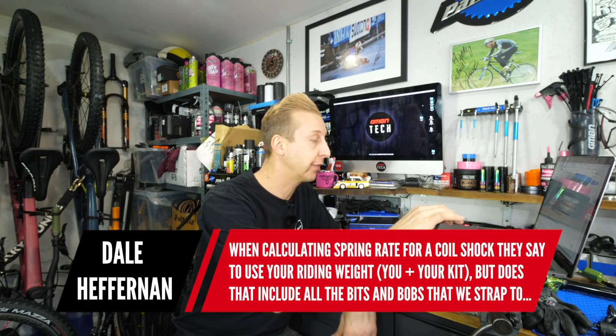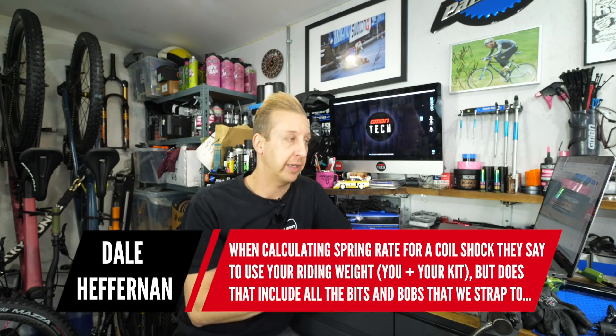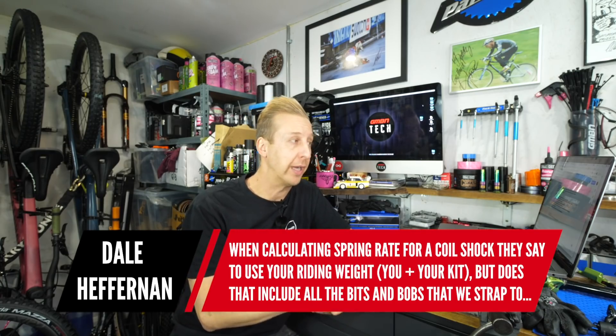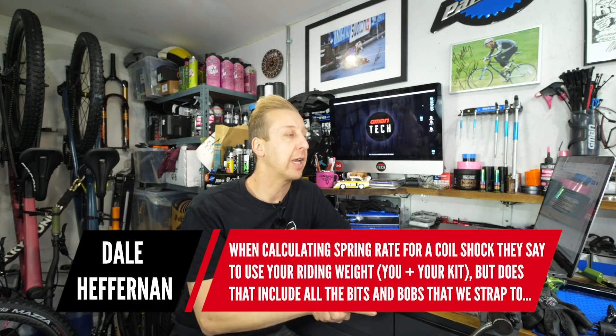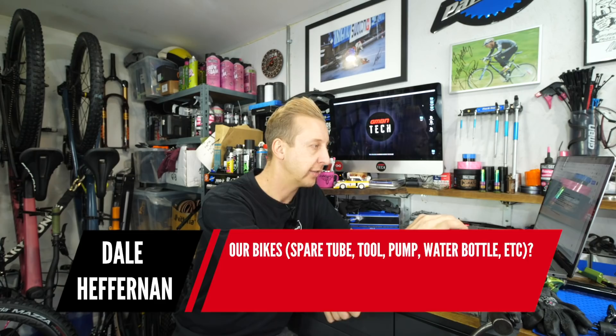Next up is from Dale Heffernan: When calculating spring rates for a coil shock, they say to use your riding weight — you plus your kit. Does that include all the bits and bobs strapped to the bike, like a spare tube, tool, pump, water bottle, et cetera? Yes, ideally. To get the perfect sag, you want to be at riding weight — wearing your riding shoes, helmet, carrying a pack with the amount of water you usually carry and the tools you usually carry. That's the only way to get perfect sag.